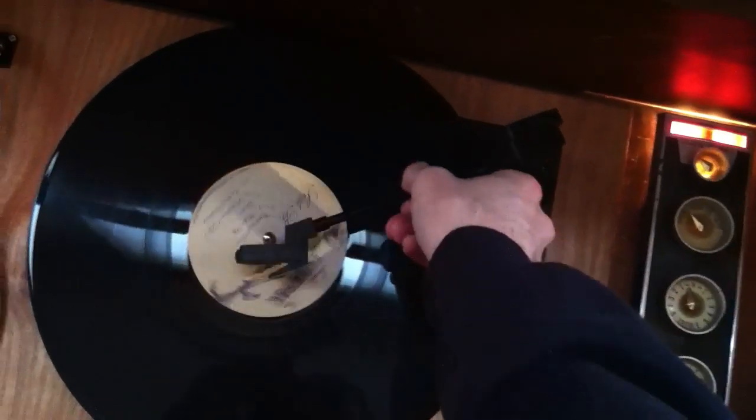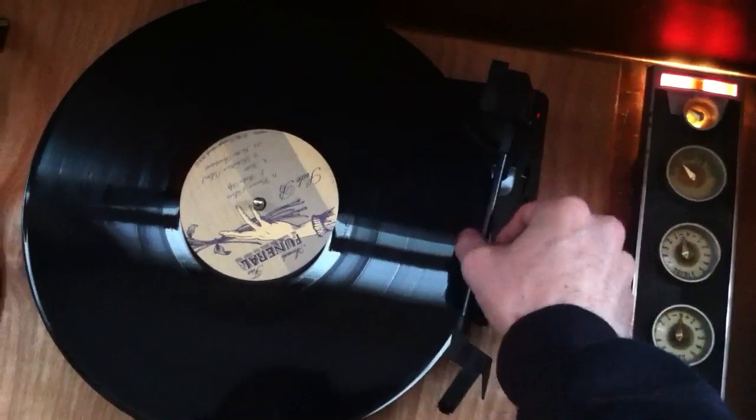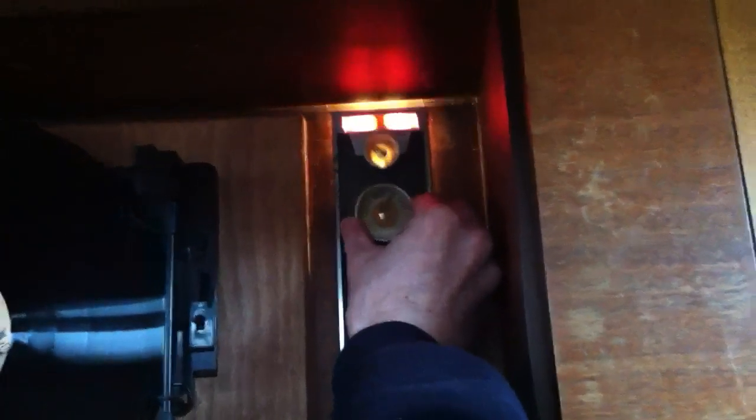We'll turn off the record now and move on to the third input that I've selected. First we'll change the mode select. The farthest to the left is the record. The next one to the right accepts input from the RCA jacks. And if we go one more to the right, we enable the Bluetooth functionality that I've included in this cabinet.